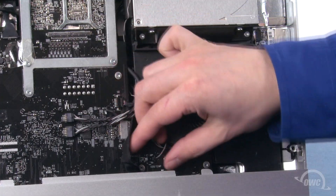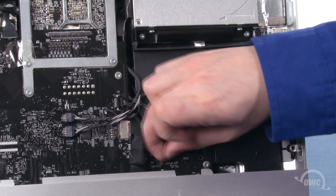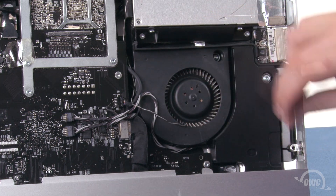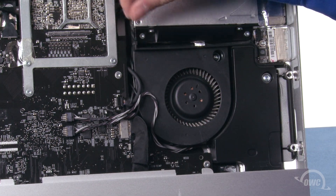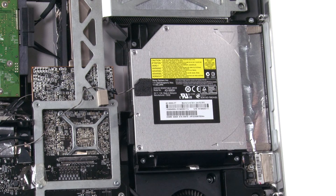Next, locate the ODD temperature sensor cable near the lower right fan and slide it out of its connector. Then, extract the cable from the channel along the side of the fan so that it hangs loose. Then, remove these four Torx T10 screws holding the optical bay in place.